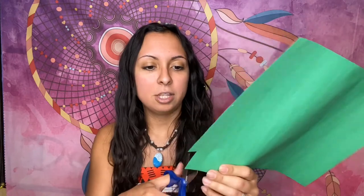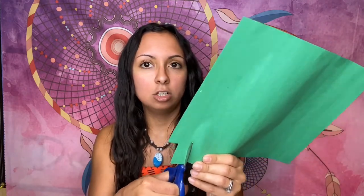Okay, my friends, we are ready to get our pumpkin jack-o'-lantern face started. So I went ahead and cut out my pumpkin shape already, along with the eyes and the nose. I just need to cut out the green stem. Let's go ahead and cut that out.